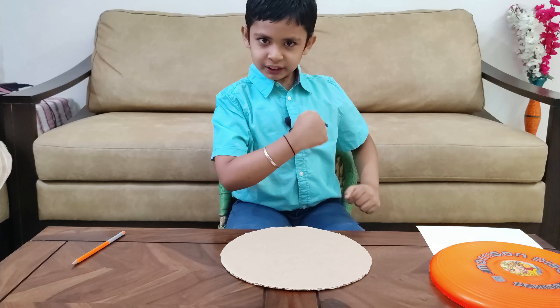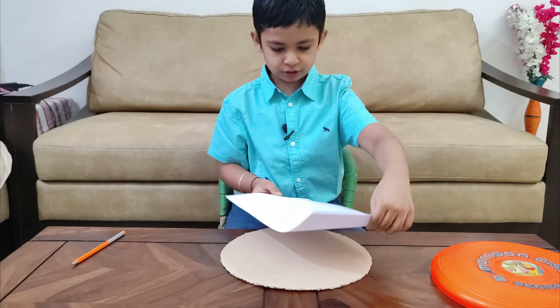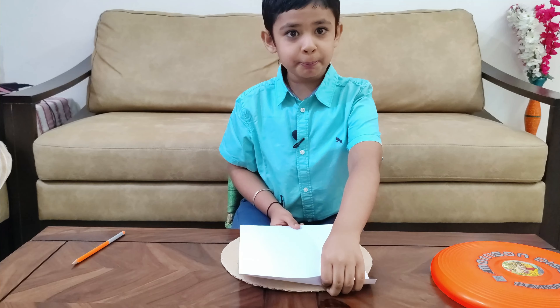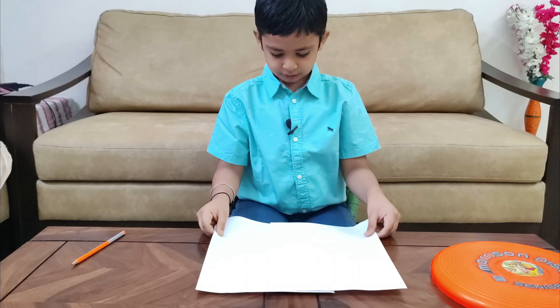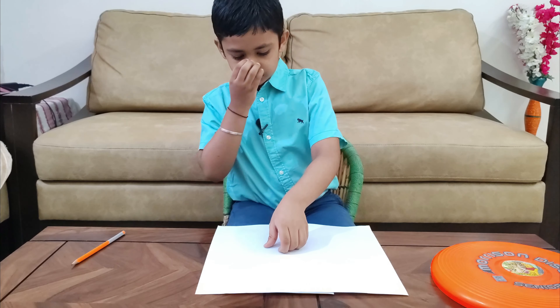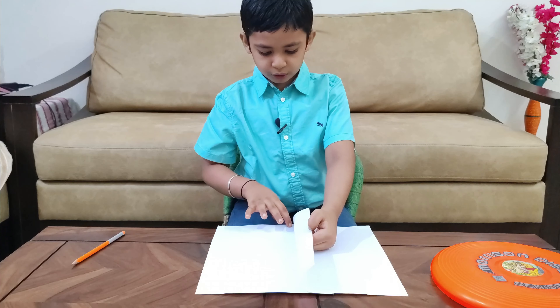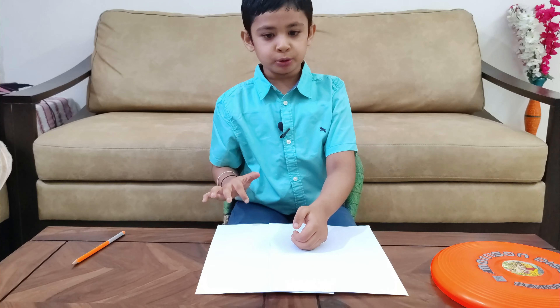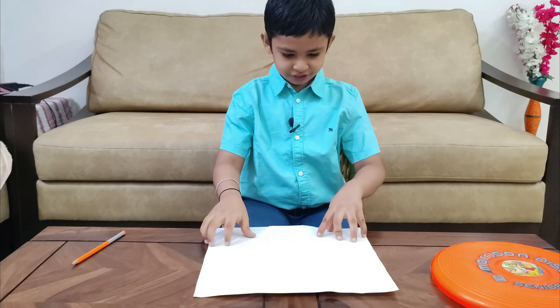So what do we need to do? We need white paper to cover this. Oh, my paper is small, so I am going to take two papers. And now I can cover this disc. I will paste the fevicol over here and stick them together to make a big paper. And here it is — I have stuck this paper. Now let's do a circle on it.